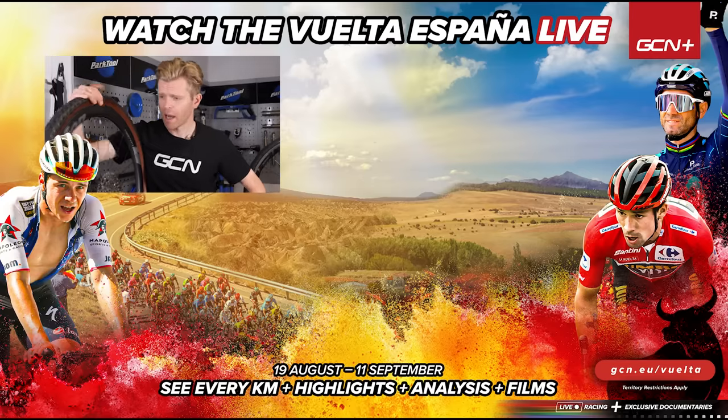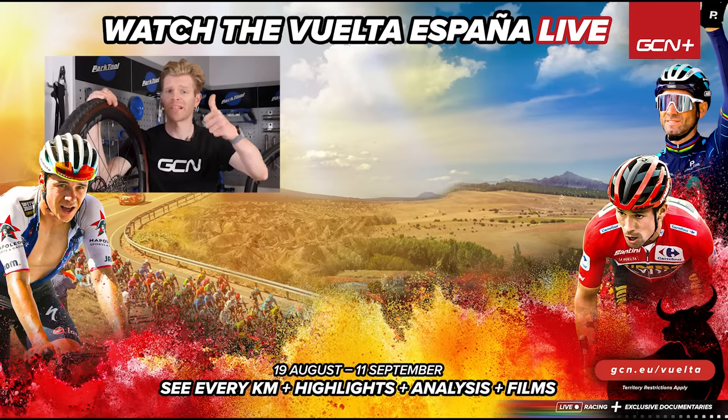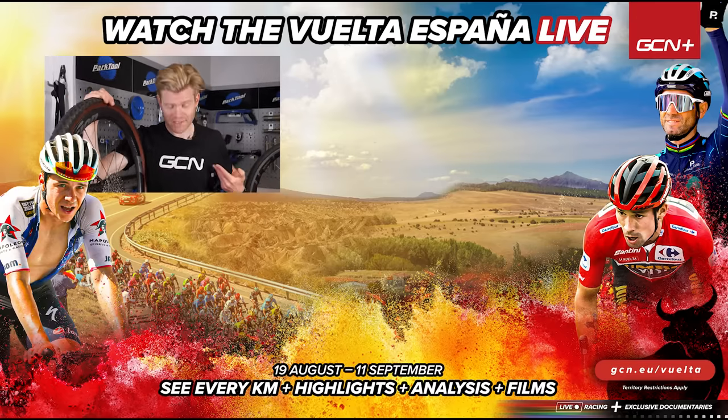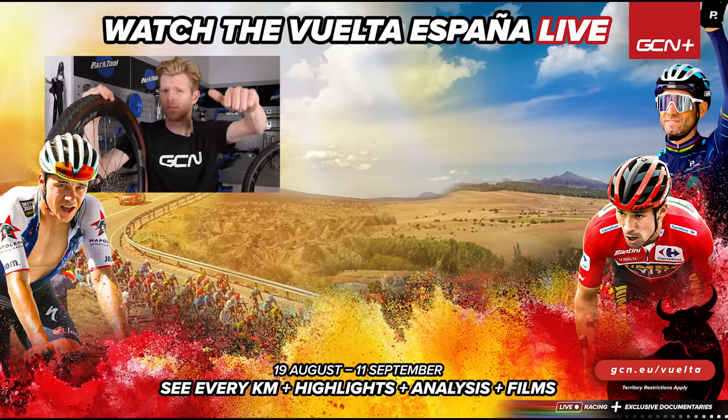All that's left is to pump your tire up and get on your merry way. I hope you found this video useful — if you have, give it a thumbs up. If you'd like to get your hands on one of the greatest t-shirts available to humanity, you know what to do — head over to shop.globalcyclingnetwork. I'll see you in the next one. Bye.